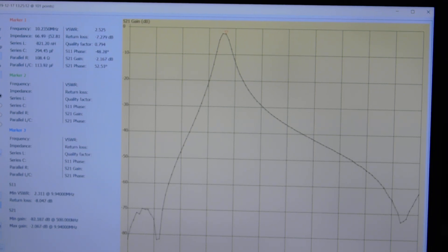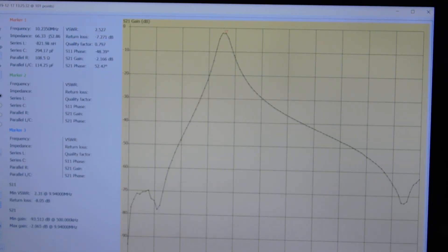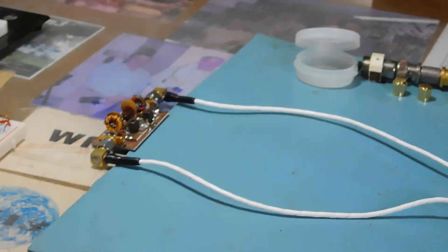It could be sharper. There are little tweaks that can be made, especially to the coupling capacitor between the two resonant stages, to tighten up that bandwidth a little bit. But I think for my purposes it's going to work just fine. That's the overall response across the HF range of this little 30 meter bandpass filter, as measured with the VNA.